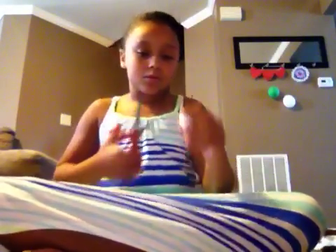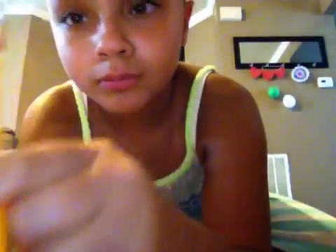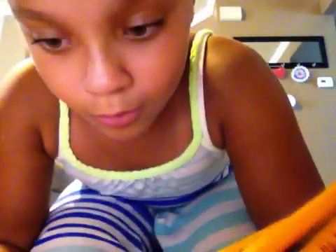Just pop it out. Stick your pencil part inside there — like that. Then this one goes like this. Let me stick a hole in it. I'm going to Ocean City, so this is going to be handy, like if I'm watching a video.